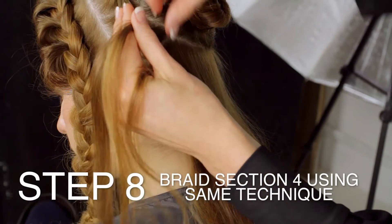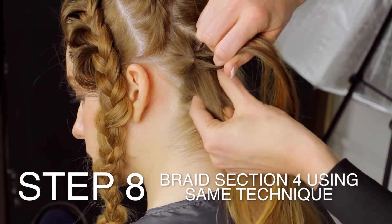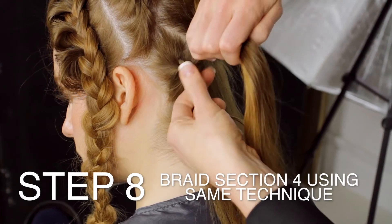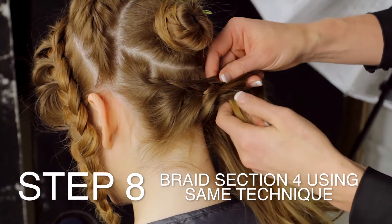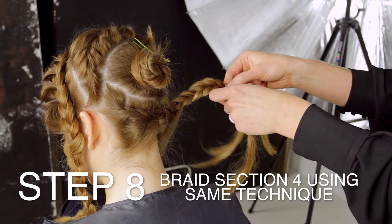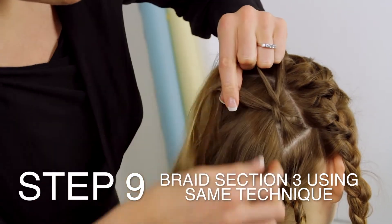Braid section four using the same technique. Braid section three using the same technique.